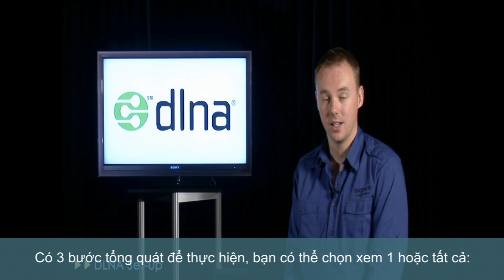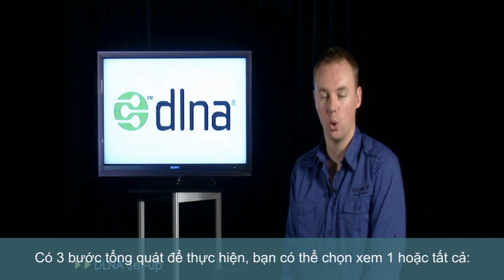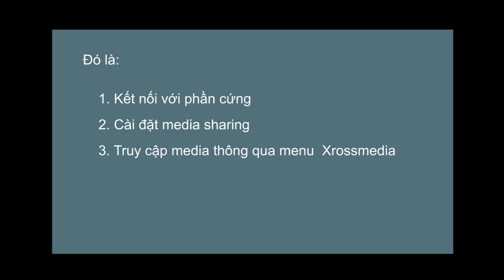There are three steps that we'll cover today, and of course you can choose whether you need to watch all, some or just one of them. They are: connecting hardware, setting up media sharing, and accessing media via the cross media bar.